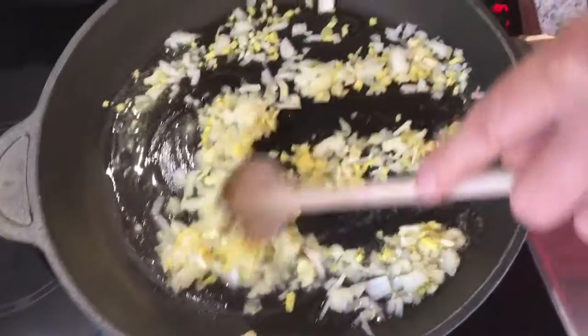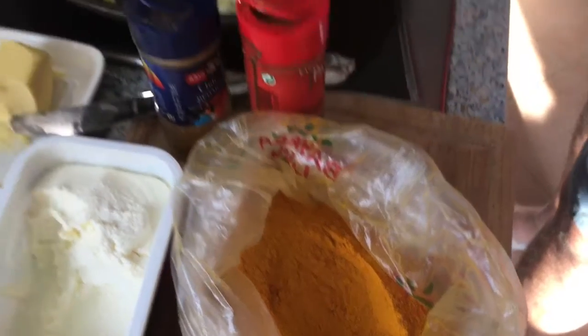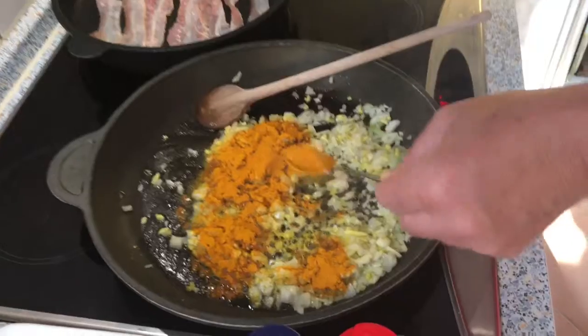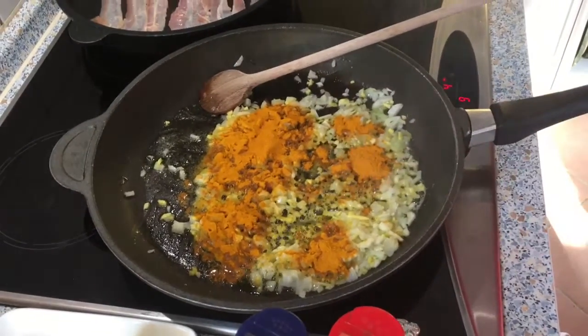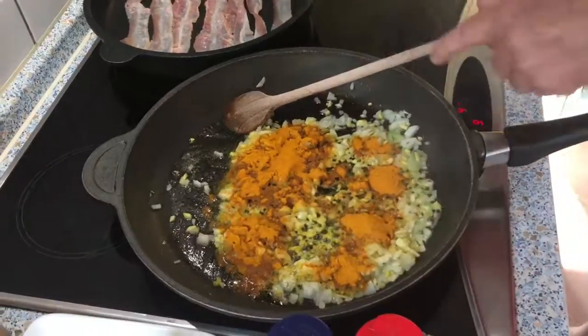This will take about two minutes, and then I add the turmeric. Make sure that when you use turmeric, it is cooked in the fat first — the turmeric must be cooked before you put anything else in.